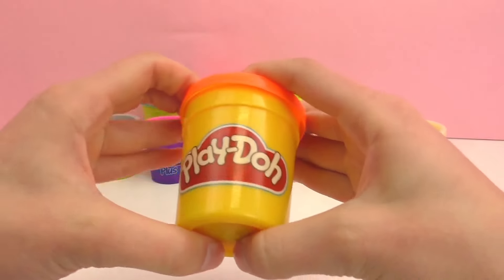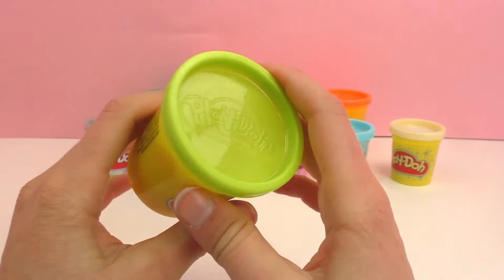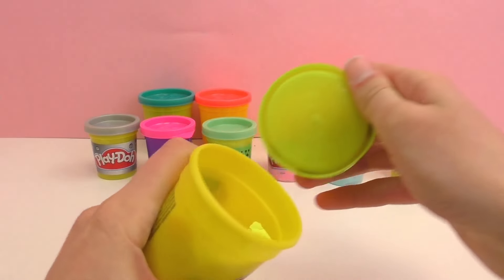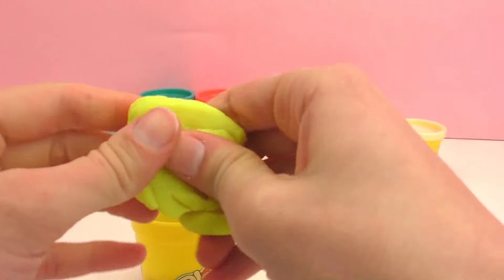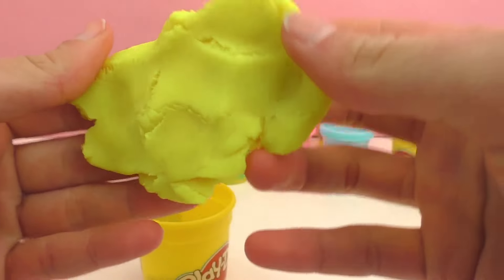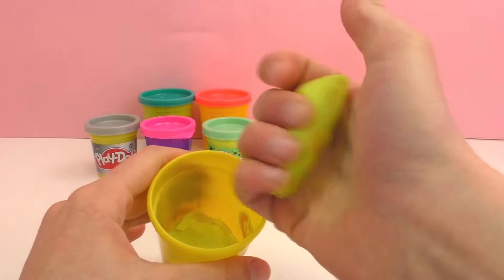Next up we have a can that looks kind of like a lime green but this is actually a neon yellow. I'm going to open it up to show you guys — as you can see this is just really bright. This reminds me of the sun; super bright yellow, lots of fun. It almost looks like it could glow in the dark, although it doesn't. I do just love that neon color.